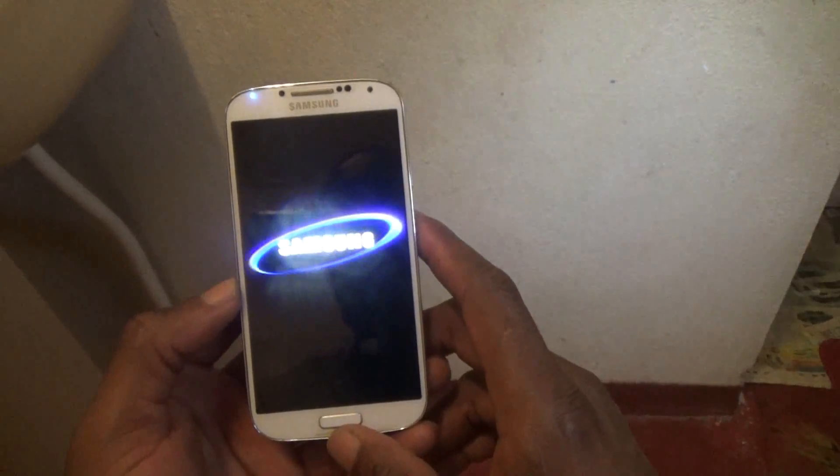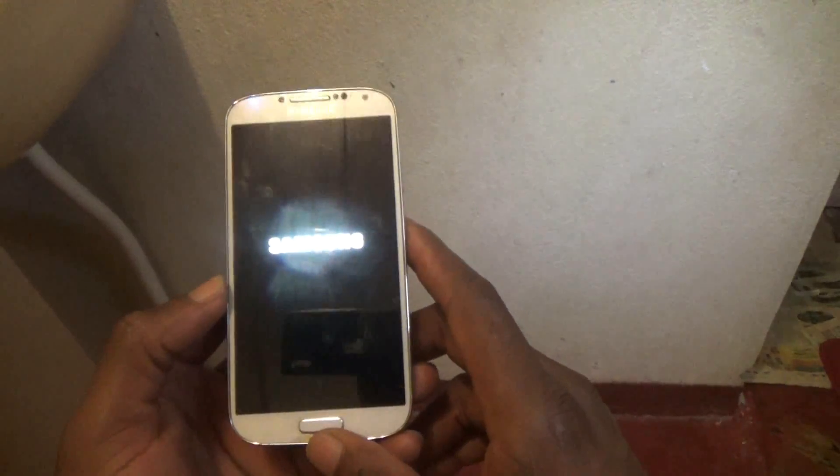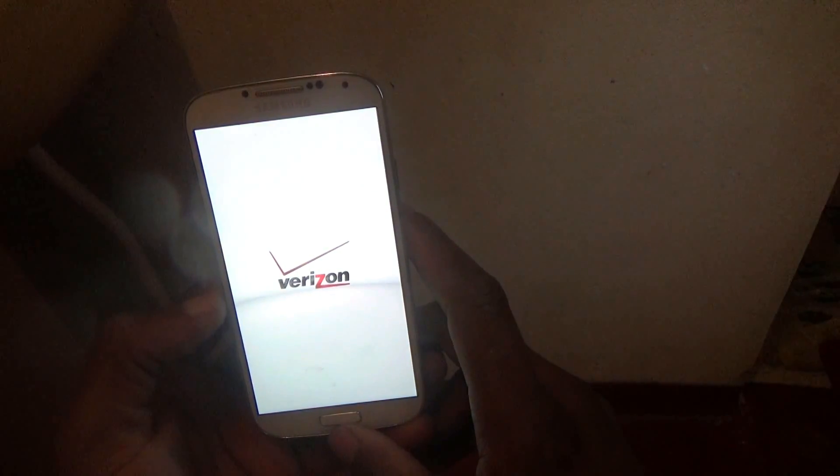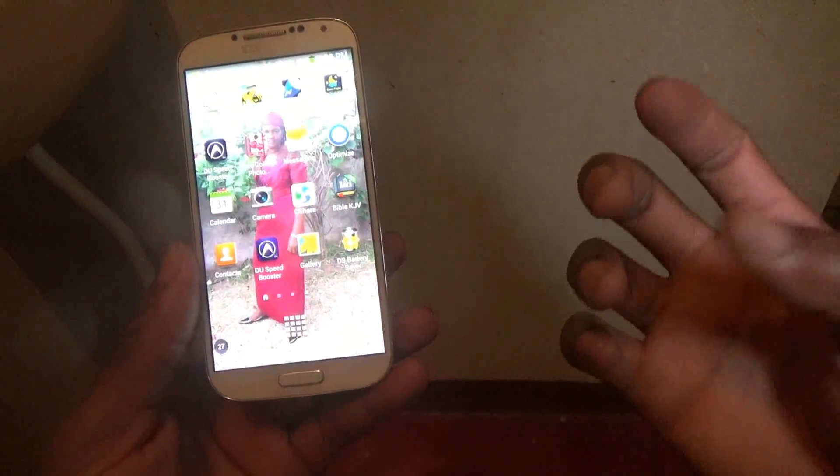That's the Samsung sound, and you'll hear Verizon. So now it is actually up and running.